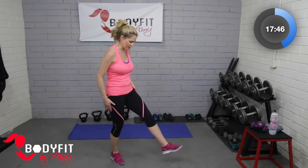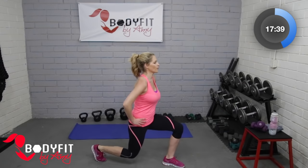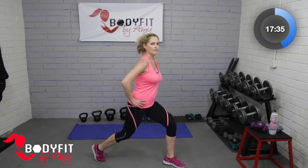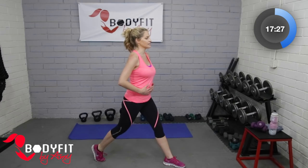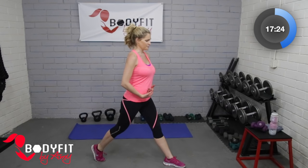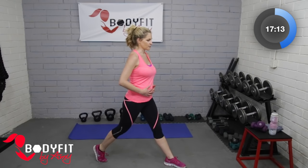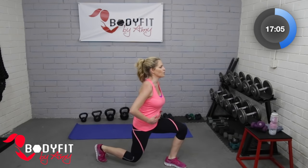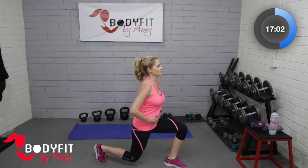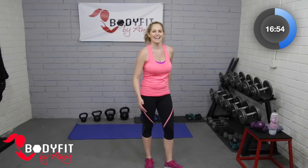Shake that out — we're going to do the exact same thing on the other side. Other foot forward, other foot back. Abs pulled in, good posture. You should feel a little off balance — lunges always do that to us — so really focus on the core, everything pulled in. After pregnancy, and specifically if you had a C-section, you lose some sensation there from the surgery, or just from delivery. So we have to really focus to make sure we're firing those muscles.